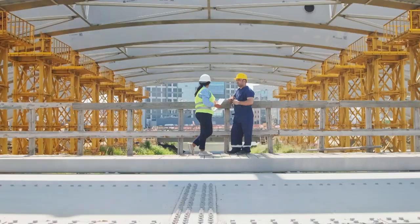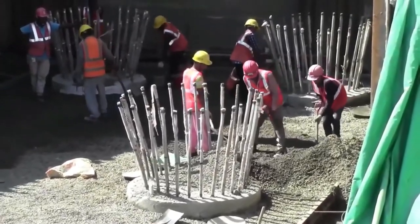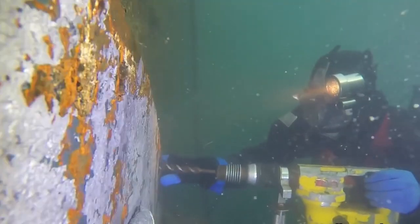After planning is complete, workers break ground on the job site and begin installing the bridge's foundation. Naturally, with the process of building over large bodies of water, you'll need to build underwater.